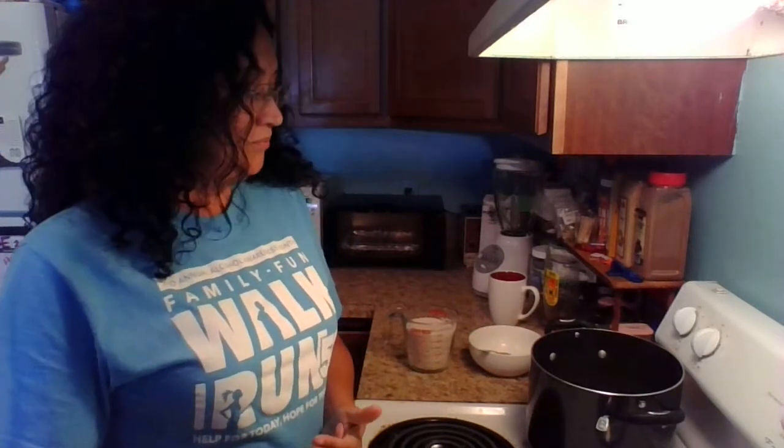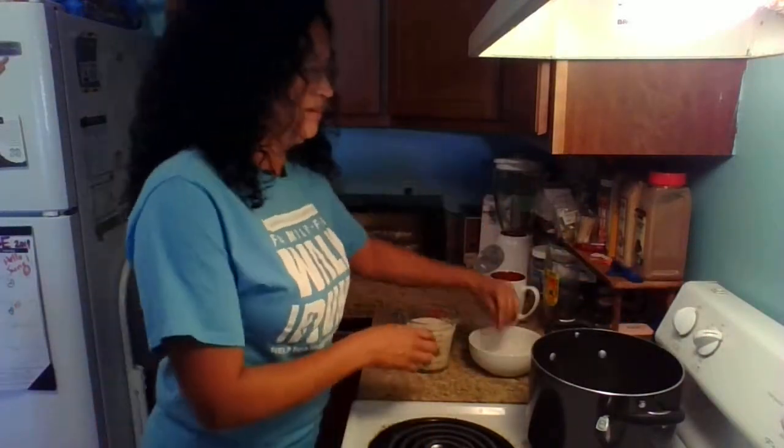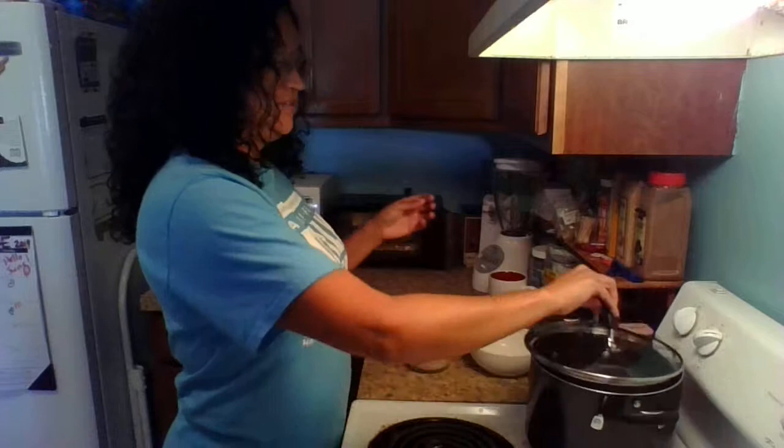I wanted to show you how to make the chicken and rice recipe for your dog if they have digestive issues, throwing up, diarrhea, or constipation. They can't eat their regular dog food — they need something easier to digest, and this is perfect. I'll go ahead and put it on high; I usually put the top on to help it cook faster.